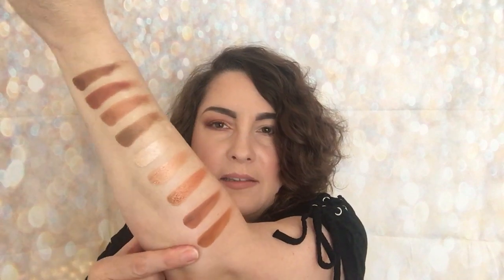Moving on to the second row, again starting with mattes — there's the first, the second, then the third matte which looks quite light in the pan but has a nice peachy undertone. This one is going to be very deep. Then we come to the shimmers: there's a green-brown, a brown shimmer with a green undertone, then the next shimmer, and the last one on that row. That's the second row done.